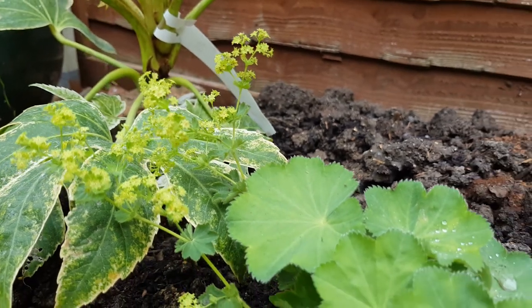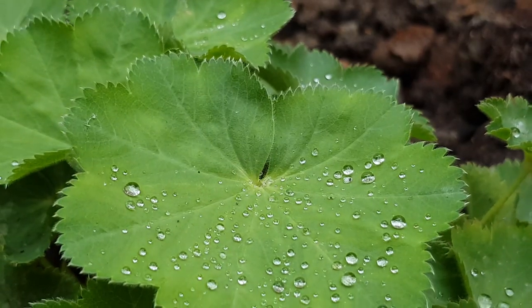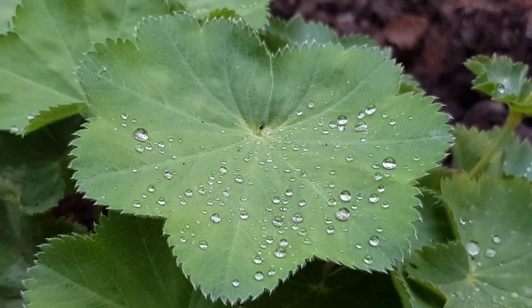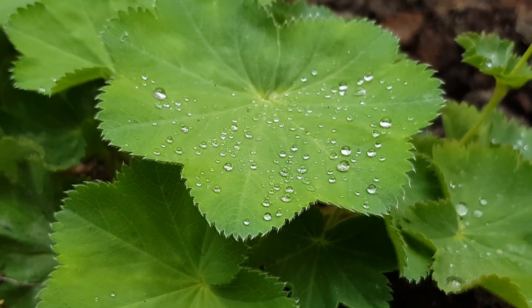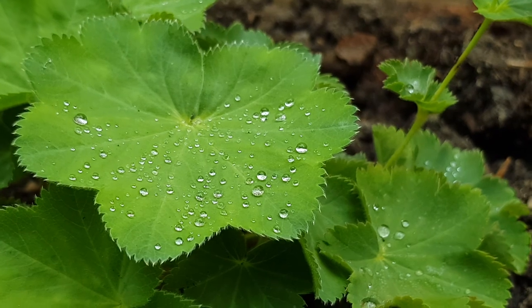Just in front of the Fatsia I planted an Alchemilla mollis. I love using this plant in shady areas because although the leaves are relatively dark green, they're always covered with these speckles of water droplets which sparkle and refract light in the daylight, brightening up a shady area.